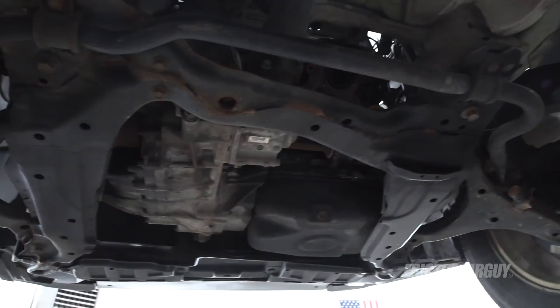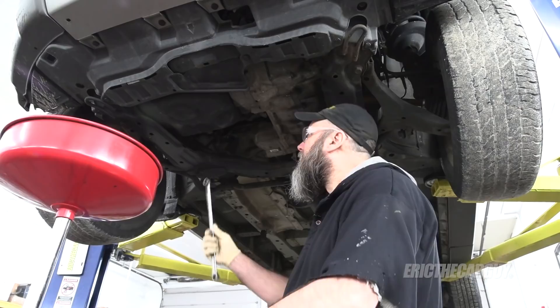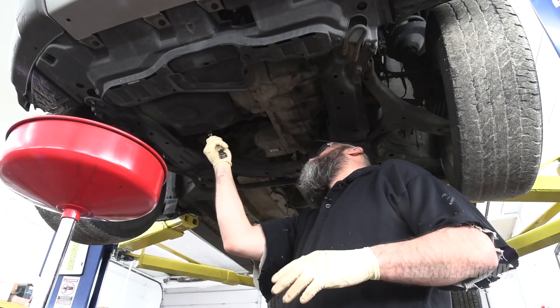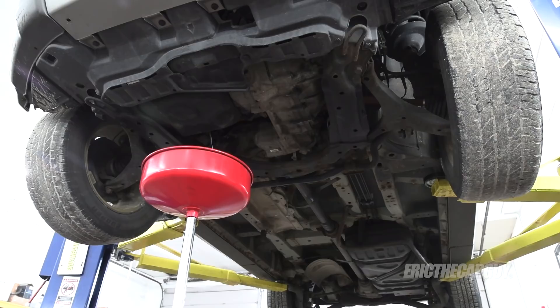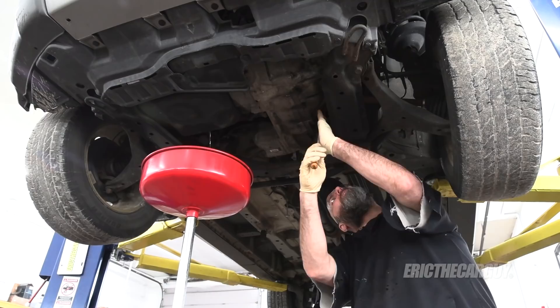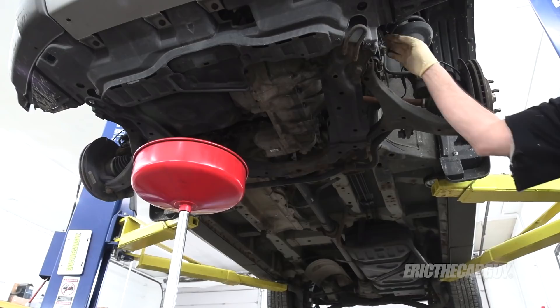While I'm draining the engine oil and the transmission fluid, I'm going to remove this drive shaft — there are four fasteners up here at that joint. There really isn't a need to remove the oil filter because the engine's coming out, but I do want to drain the fluids so I don't have to deal with that. That oil doesn't look that old at all, sadly. The previous owner had mentioned something about just getting an oil change and then suddenly losing power from the engine. I'm not even going to speculate on what caused that.